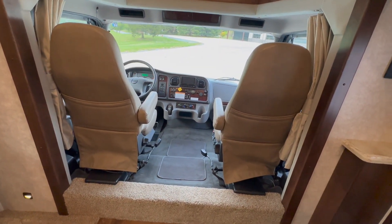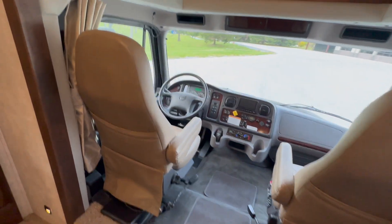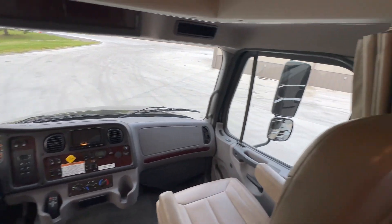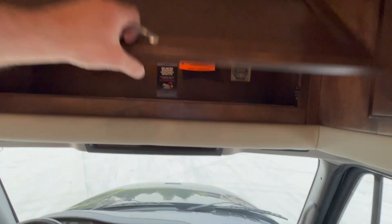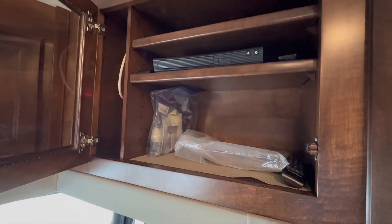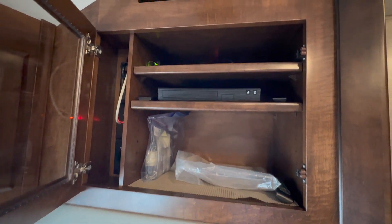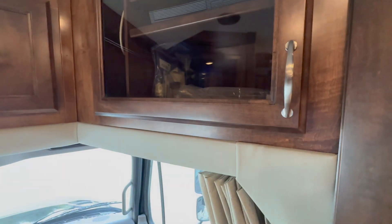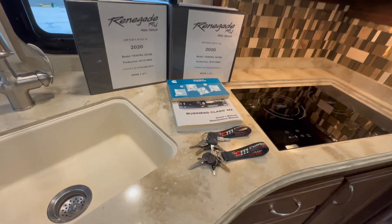We'll start out with the front seats — air ride, they do swivel. If you check out the photos on our website, I had them spun around. You've also got the privacy curtain that goes all the way around the cab for full privacy at night. Some overhead cabinets above the cab — this one's got the automatic leveling and your inverter switch in it. Over here you've got your DVD player. It is wired for in-motion satellite, so if you get a DirecTV box it would go up in there. Comes with all the factory owner's manuals, touch-up paint, both sets of original keys — everything right here, all in one.